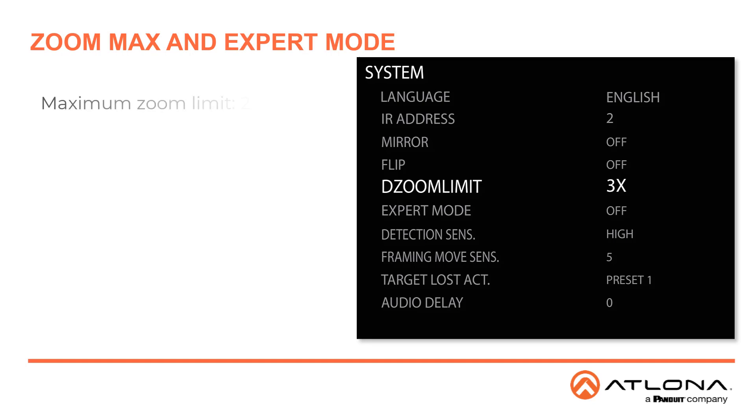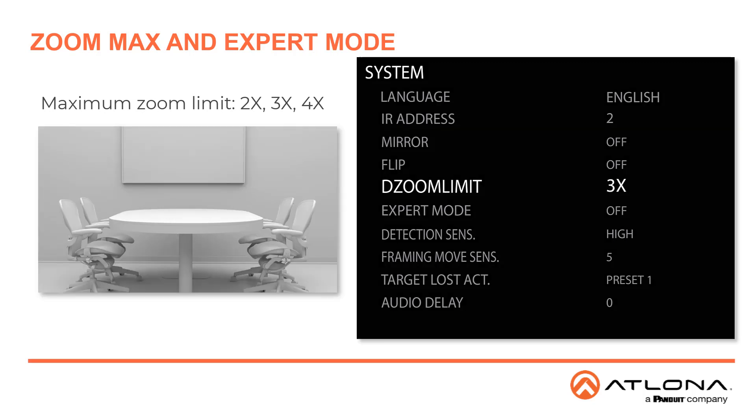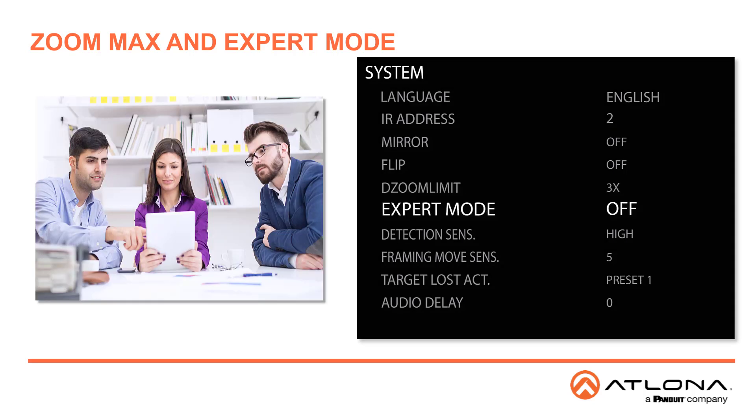The Zoom Limit sets the maximum zoom limit. Available values are 2x, 3x, and 4x, and the default is 3x. Expert Mode, when enabled, will display a tracking frame on the screen. This is usually used to analyze tracking problems in particular scenarios.